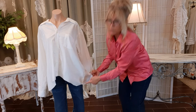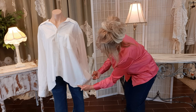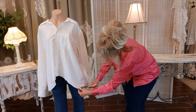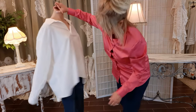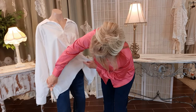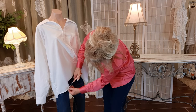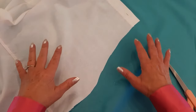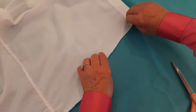Do you see how this kind of comes to a little point right there? I'm going to smooth this out a little better and cut off that point — I'm going to do that on both sides, it's just bugging me. This one comes to a little point, this one's not so bad, I'm just going to smooth it out and round it a little better.